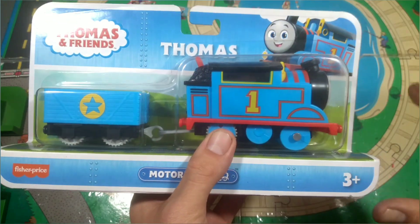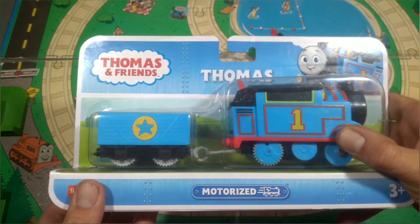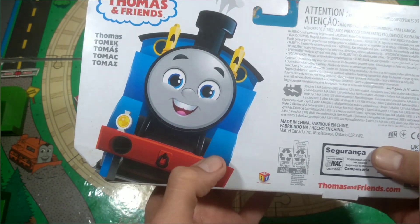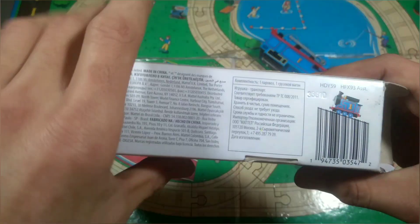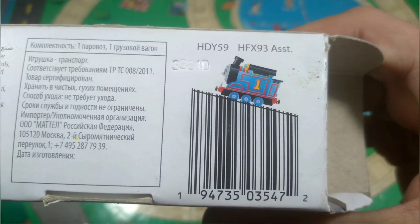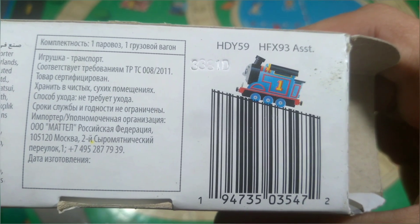Now this is a very interesting model. Packaging-wise it sort of presents the same as the previous generation of Trackmaster, just with All Engines Go styled imagery. There is Thomas's little profile picture on the back with multiple variations on Thomas's name and all of the licensing blah blah. As pointed out in the haul video I did, there is a little barcode on the bottom of the packaging which has Thomas riding it, which I just find is really cute.